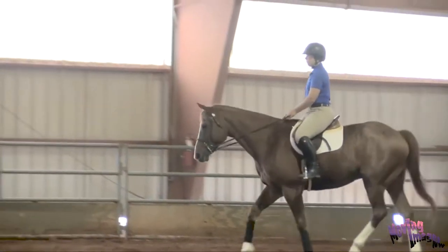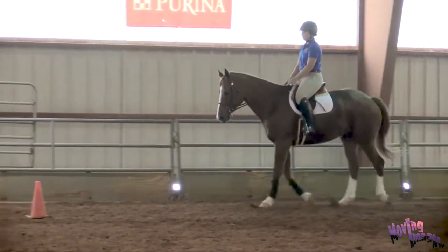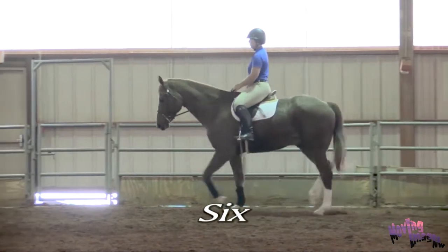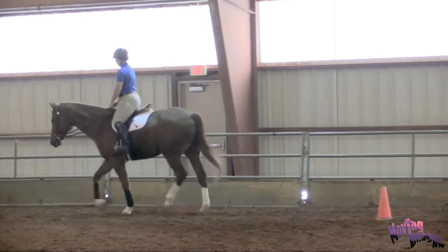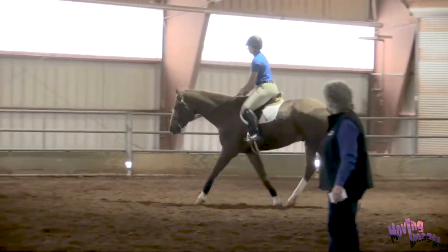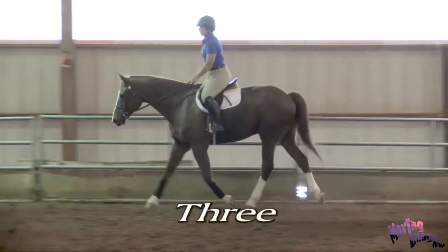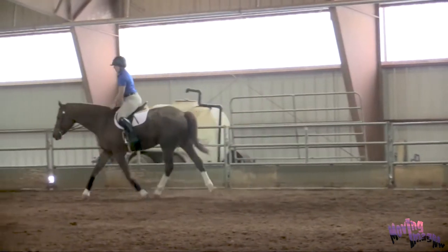Riley, please trot Harley through in a short-strided trot and then a long-strided trot. Harley's stride is pretty short and he's not in a great frame, which is okay for shortening right now. The shortened trot gave us 11 strides. Riley then loosened her reins and asked Harley to lengthen his stride, which gave 7 strides. We also have a difference of 4 strides before we've done any work in lengthening and shortening.